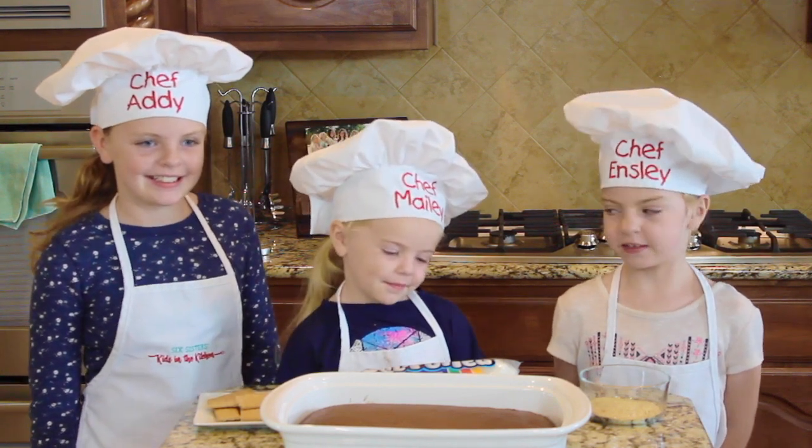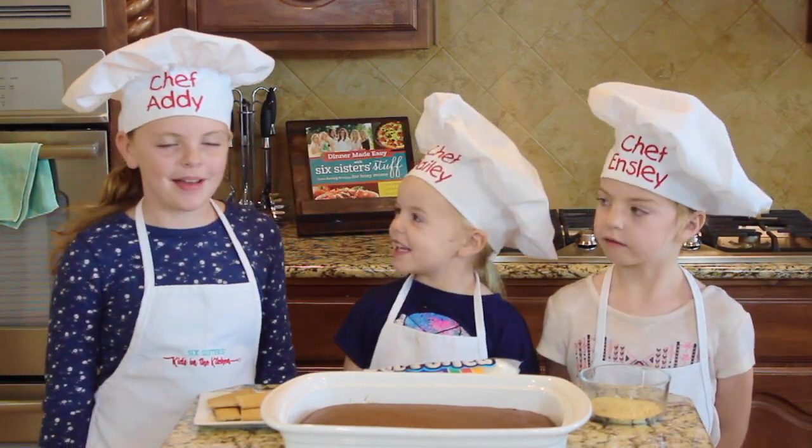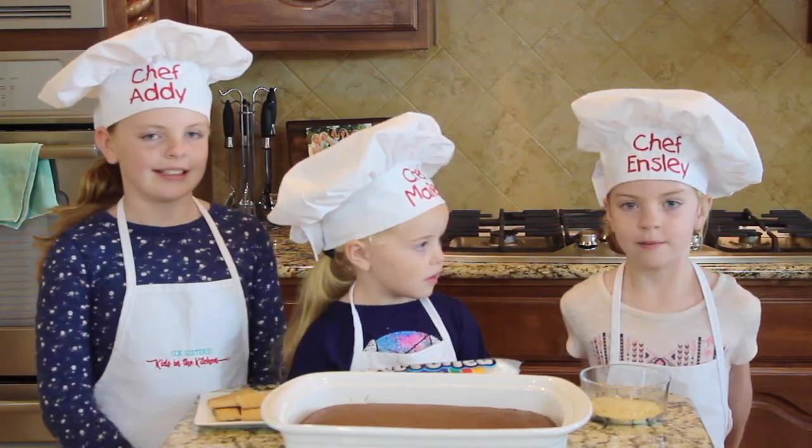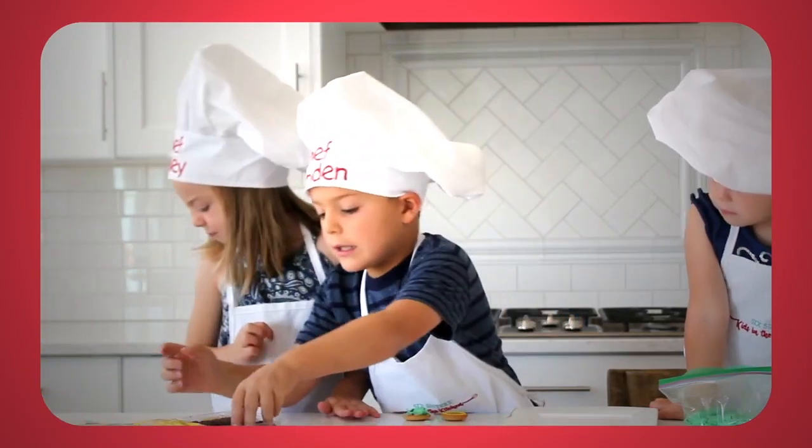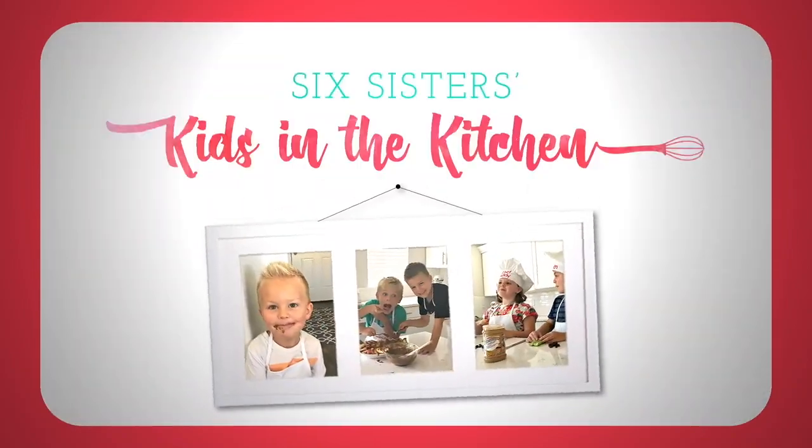Hi everyone, my name is Ensley, my name is Maylee, and my name is Kat. Today we're going to make Disneyland S'mores Baking. Hi everyone, welcome to Kids in the Kitchen!